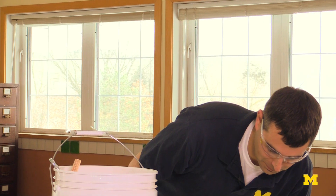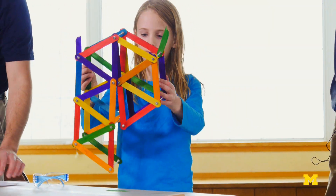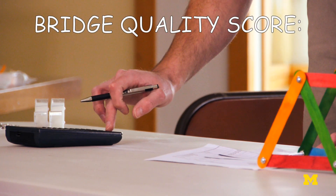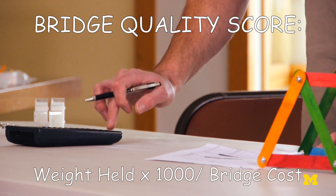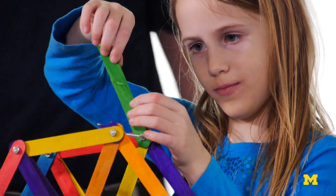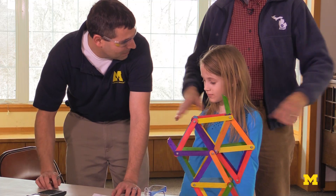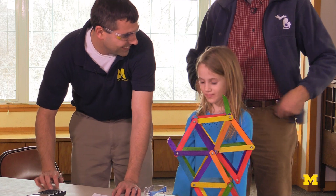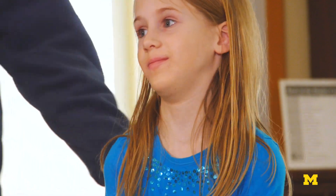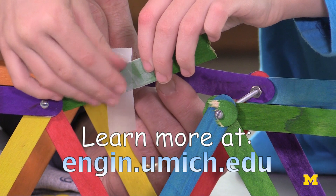We're going to weigh it and see how much weight your bridge was able to hold. It's 24.47 pounds. Your bridge cost $21,860 — a lot of money. Your bridge quality score, which is your weight held times a thousand divided by your bridge cost, ended up being 1.12. Anything over one we consider very good, so you had a very good bridge design. Congratulations, and good luck to you and your young engineer. This activity was adapted from MConnect's Explore Engineering Summer Camp. You can learn more at engine.umich.edu.